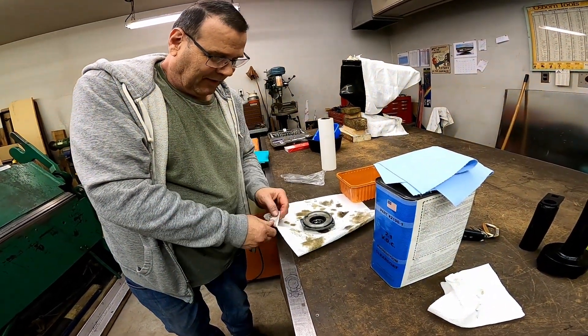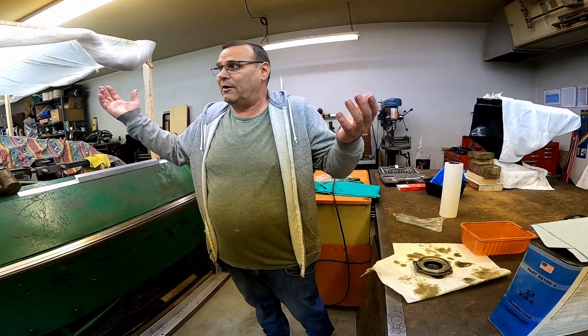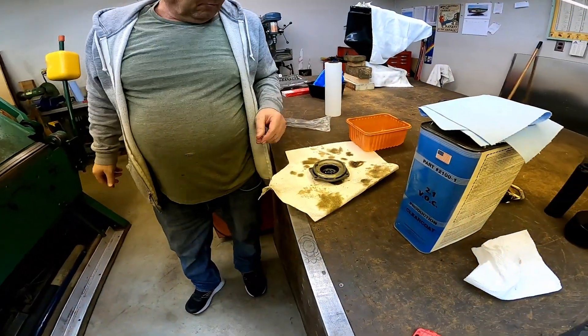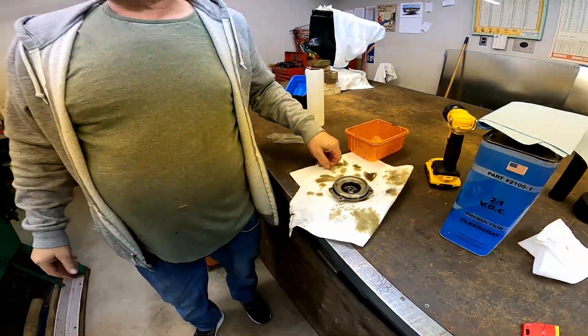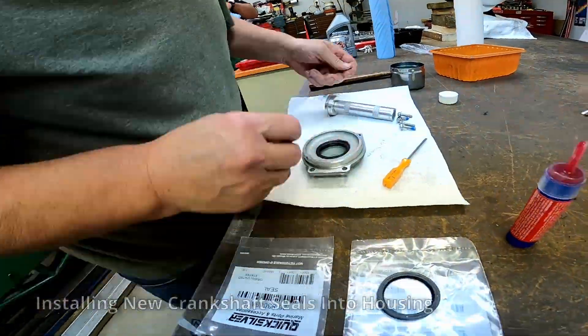So even though it's got 380 hours, it could have had a power head replaced at a couple hundred hours or something. Maybe that's why it's been like this — who knows? It's a little bit too.